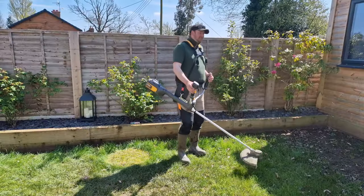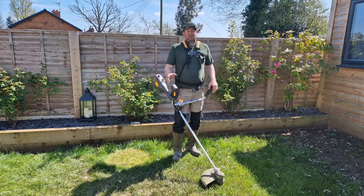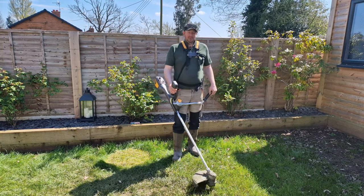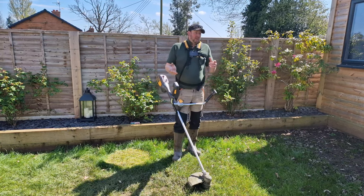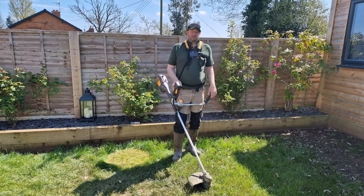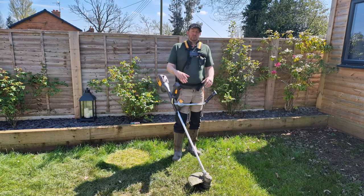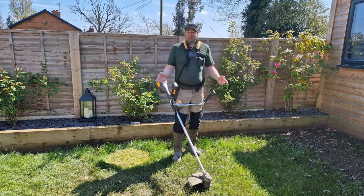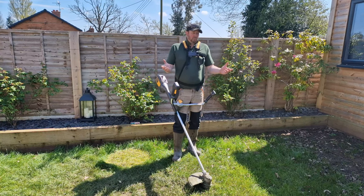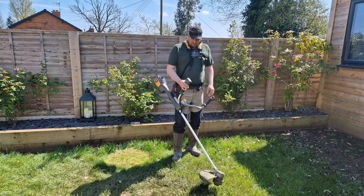As if by magic, here I am with the strimmer fitted and ready to go. You saw the state of the lawn — well, it's not even lawn, it's just grass and mud really. We're going to strim around the outside first. We've cut this loads of times before, so we know exactly where to go. That flicks all the grass onto the lawn area, and then we can go over with the mower and pick it all up.